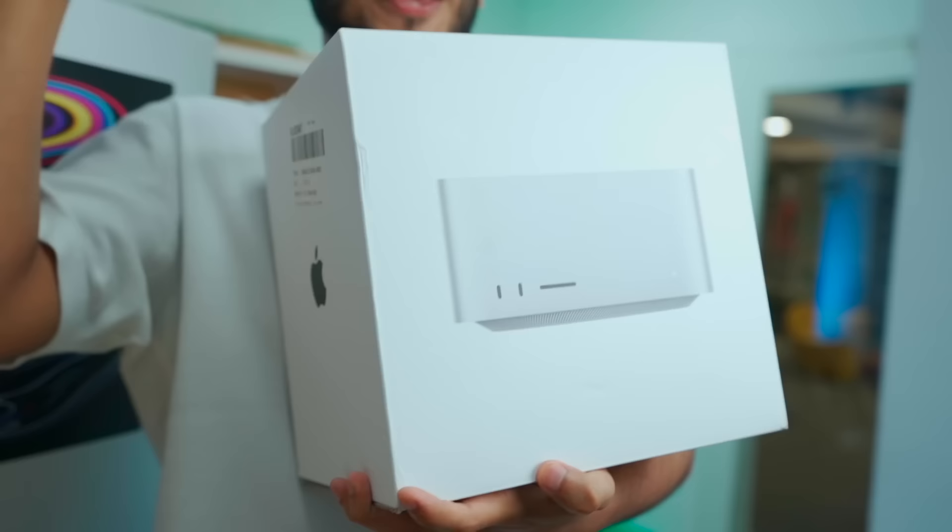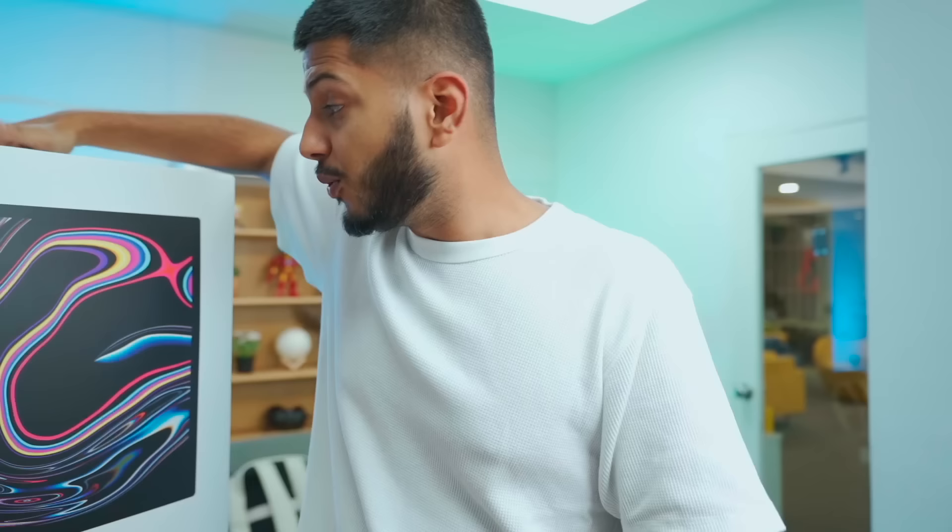This is our Apple mouse — they are white. This is Apple's new Mac Studio, and this is a Studio Display. Although they don't use both of them together, they are both professional-grade equipment.